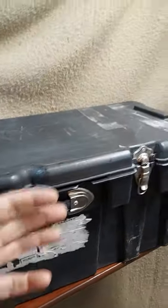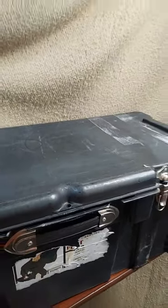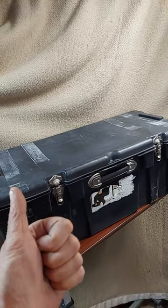This one doesn't have wheels, but it is pretty rigid and pretty strong. You can stack on there. It does have a handle on the side and a place to lock. Works great. Works with all TSA requirements.